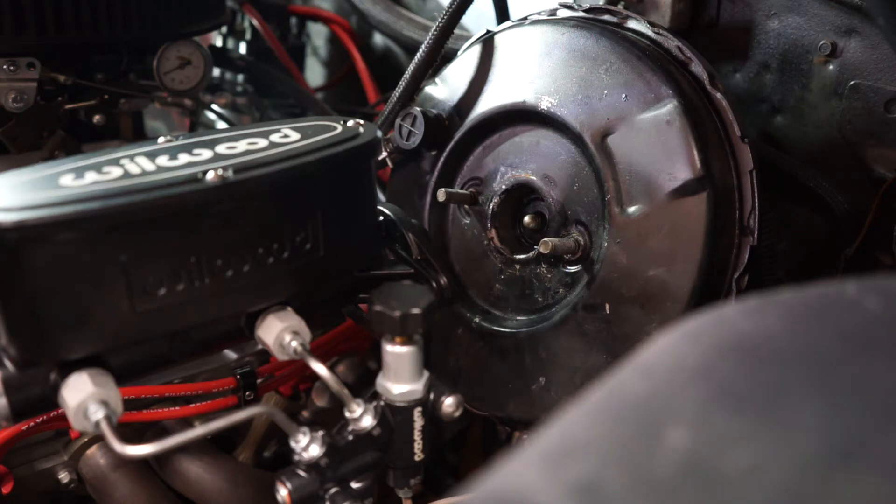I installed this Wilwood Master Cylinder a few months ago, plumbed all new hard lines, and still was having a really hard time getting a good pedal out of it. The first few inches of travel with the pedal had nothing at all — it just felt like air in the lines and I couldn't figure out what was going on.